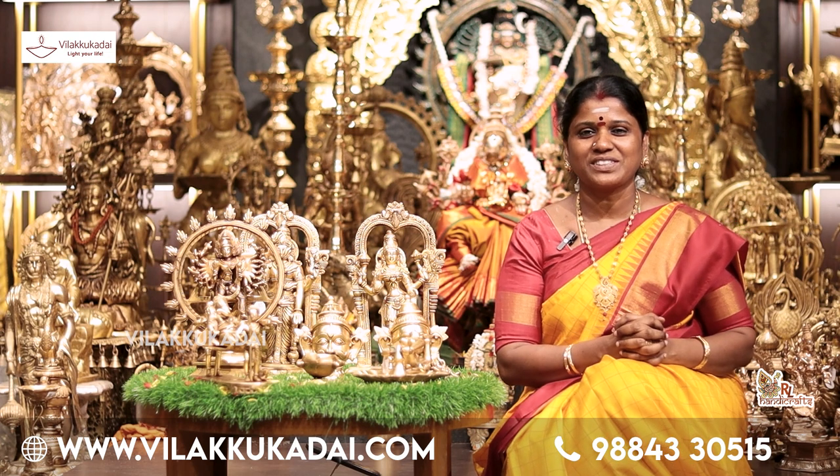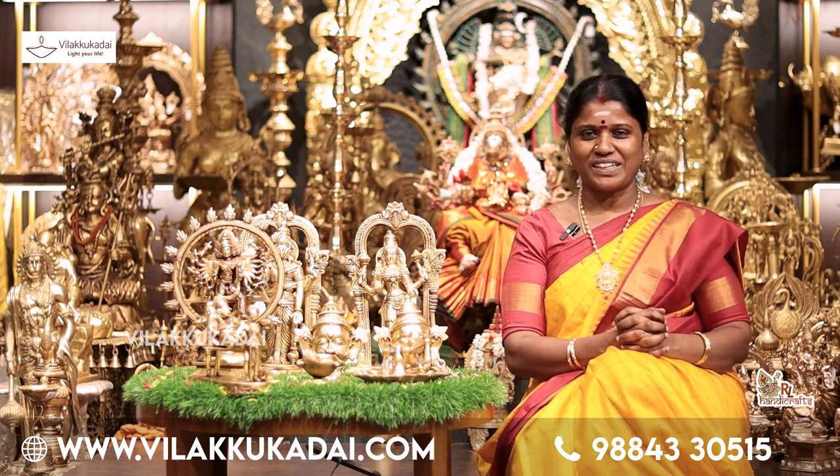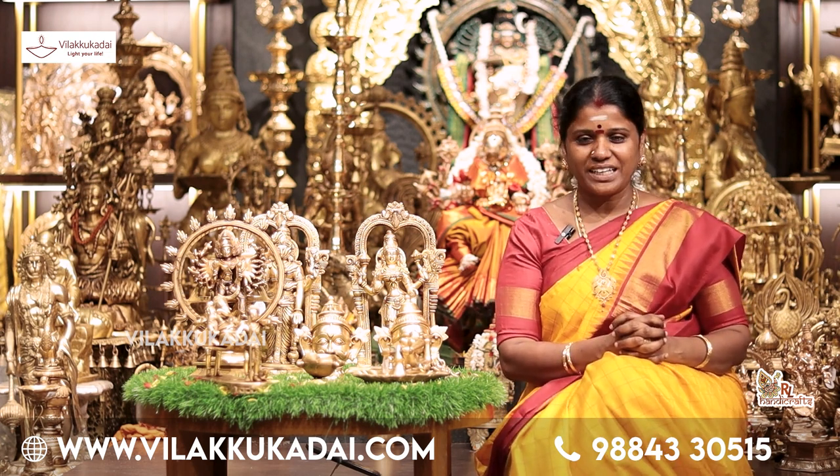Welcome, Rajalakshmi Shivashankaran. We are in a small place called RL Handicrafts.